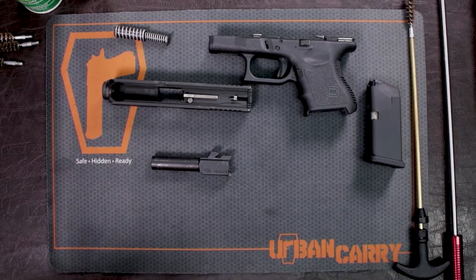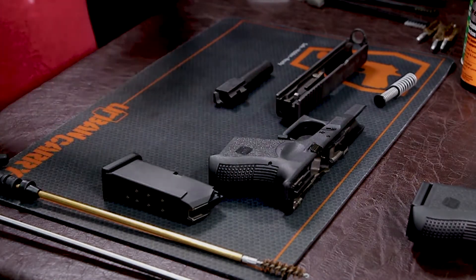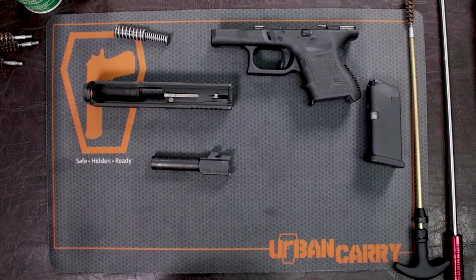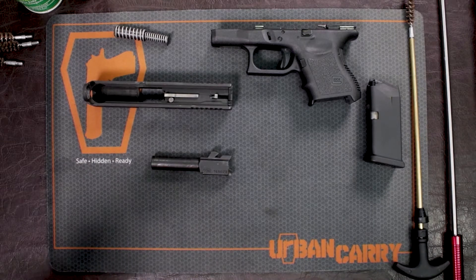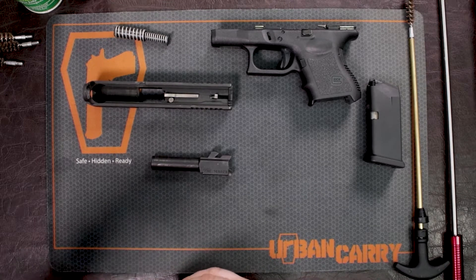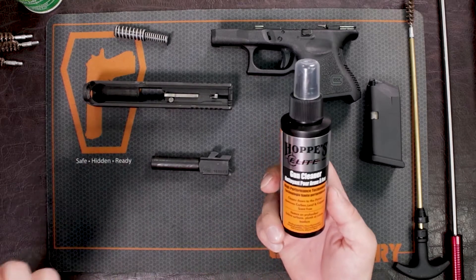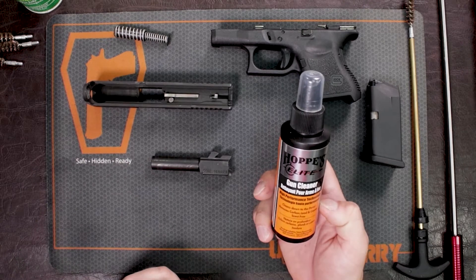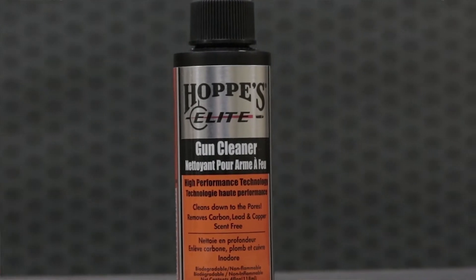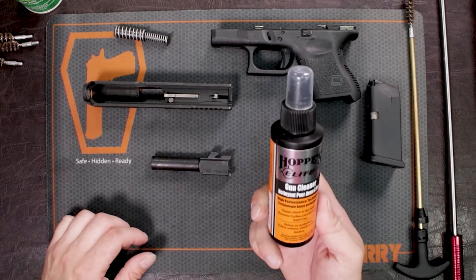What we want to do first is get some cleaner inside this barrel. I always suggest not to use oil when cleaning your gun. Oil attracts more dirt and more of that powder fouling, and overall you're going to have to clean your gun a lot more the next time. So what I suggest is just getting yourself some good gun cleaner. Here, I use Hoppy's Elite Gun Cleaner. I've been using it for quite a while now, and it works great. It removes and helps break down a lot of carbon and powder fouling and copper and brass, anything that's left inside of your gun.